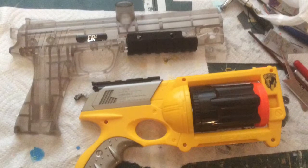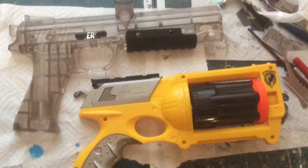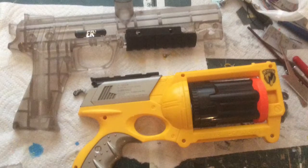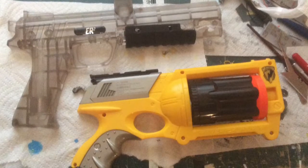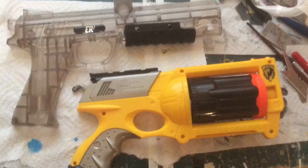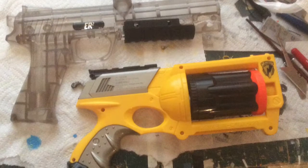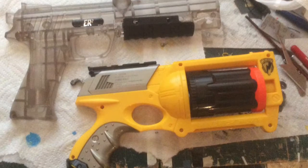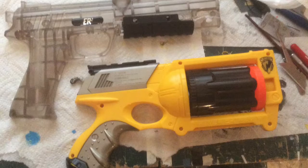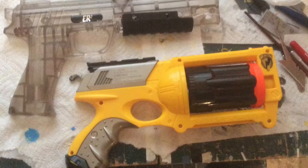When I made this I wasn't thinking about making a YouTube video, so this isn't really going to be a step-by-step video. We'll take a look at the two pictures I did take while I was making this, and then after the pictures we'll take the thing apart and I'll point out some more things I had to do to get this to work properly.